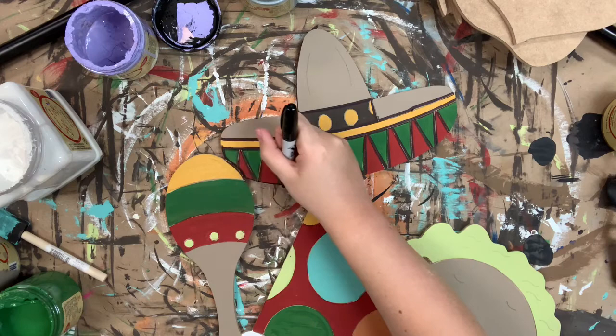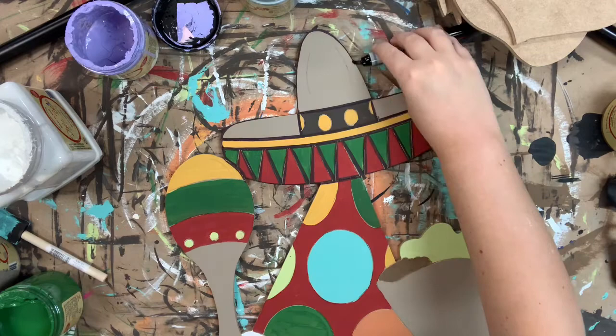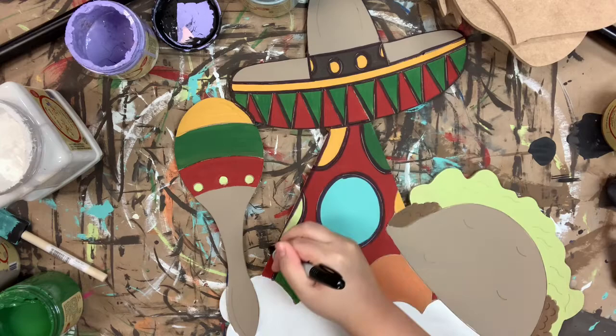Once I'm done outlining everything with my Sharpie marker, I'll go in with the number four round and the color Cotton and highlight everything just a little bit to brighten it up. And then I'll also go in with Savannah Mist to highlight on my white part on the bottom. Anytime I have a base-coated white, I like to highlight with Savannah Mist — otherwise I'll highlight it with white.